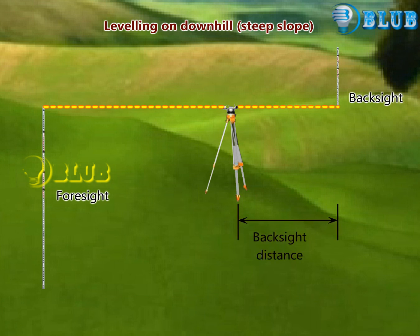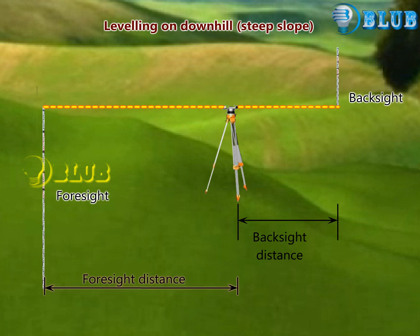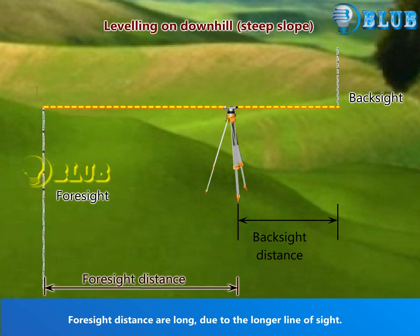Backsight distances are short due to the shorter line of sight, and foresight distances are long due to the longer line of sight.